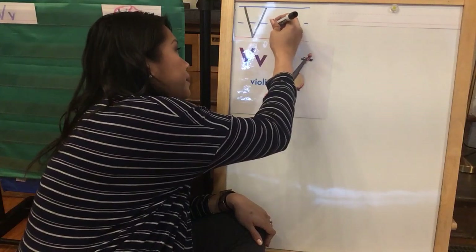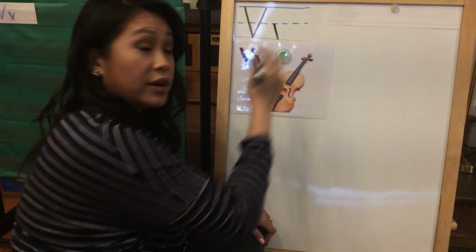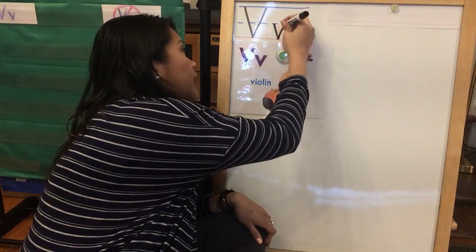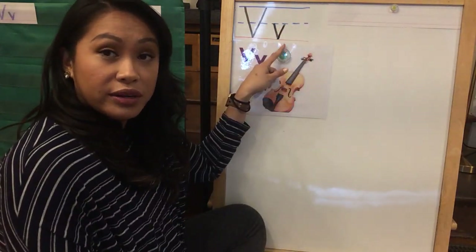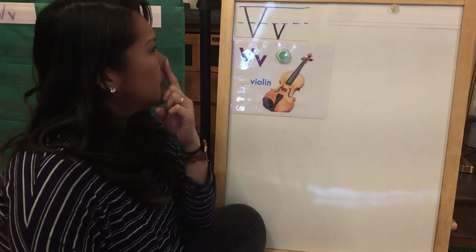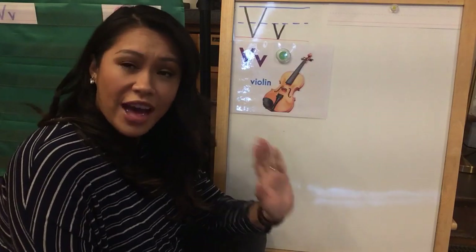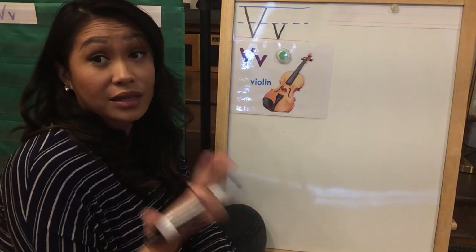So start at the middle line, go down to the red line. Remember, don't pass the red line, and then go back up to the dotted line. So your lowercase V's should look like this. And remember, when you practice your handwriting, it's not a race. It's not about doing it the fastest. It's about doing it the correct way.